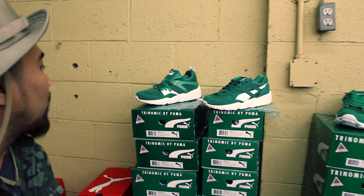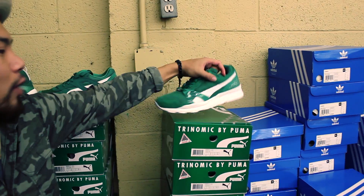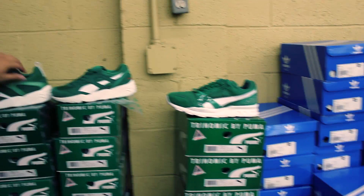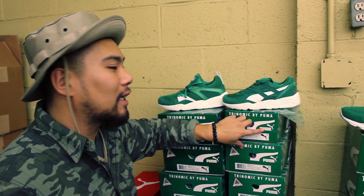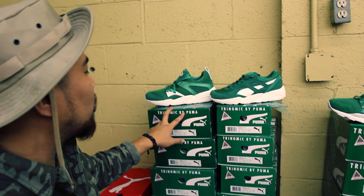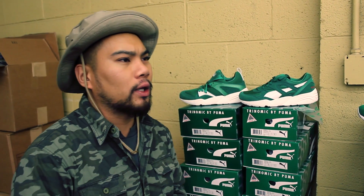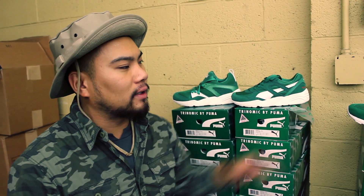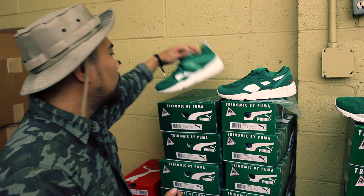It's gonna be three different pairs: the Blazer Glory, R698, and the Trinomic XT2 — all with Trinomic tooling, really nasty. As you can see, they all match the box. The story behind the shoes is very funny — Trinomic shoes, straight up OG green box. I remember the first one, it was like a gray with neon hits, really nasty, very slept on, very comfortable.